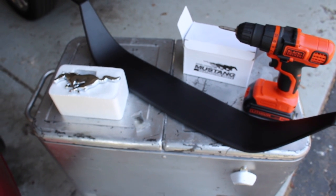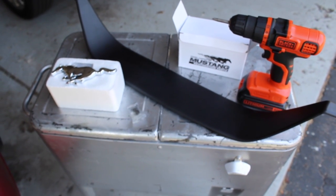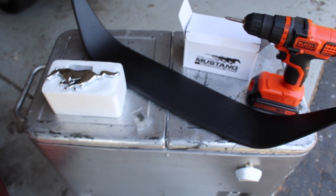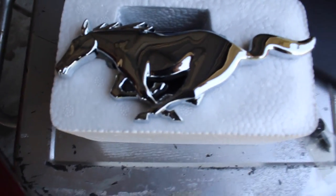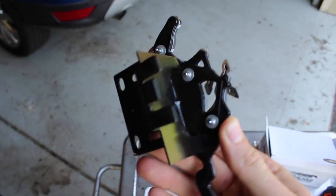All right, this is Ellie — project number one, real simple mod: grill delete, got it off American Muscle. I'm just going to show you a quick video how to do it. Anyone can do it. The kit comes with this nice beautiful brand new pony, which has a mount on the bracket.